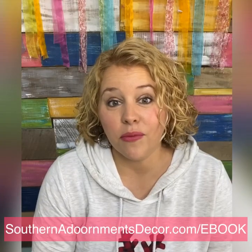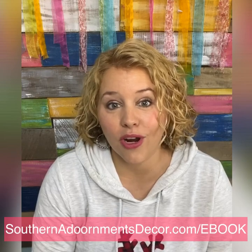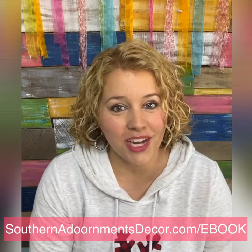If you found this video helpful and want to learn more about door hangers, I want to offer you my free door hanger one-on-one ebook. All you have to do to get it is go to southernadornmentsdecor.com/ebook. Thank you for watching.